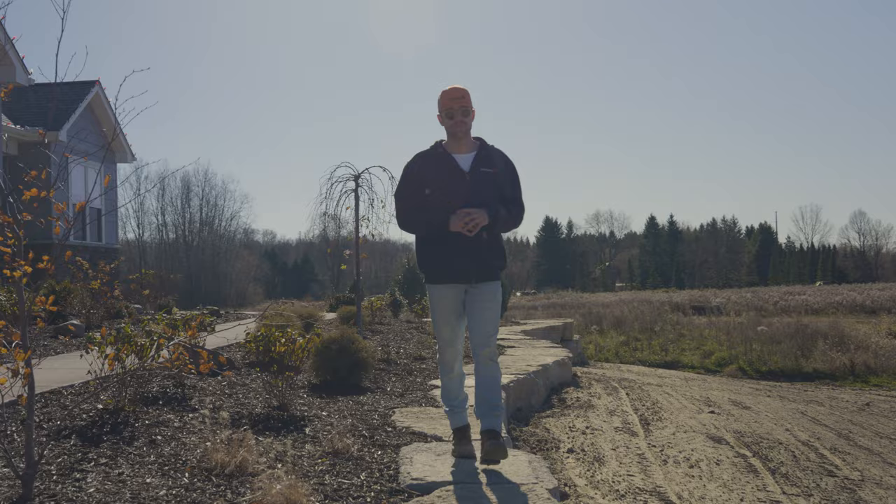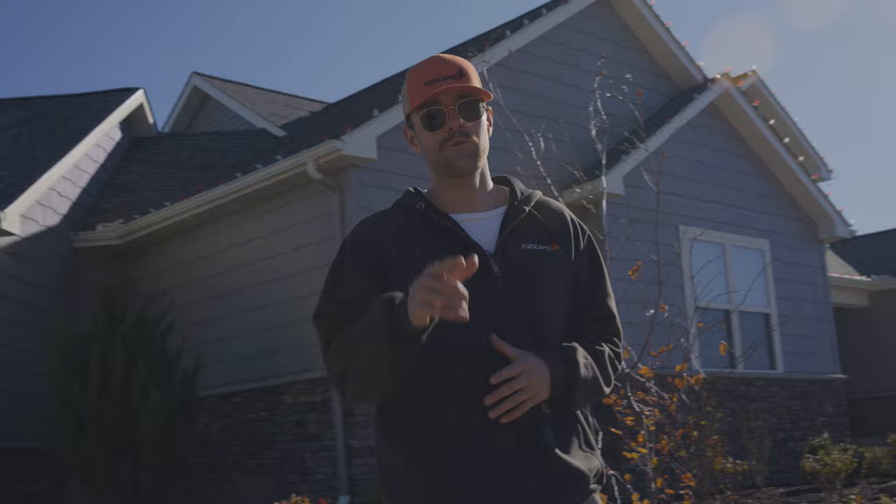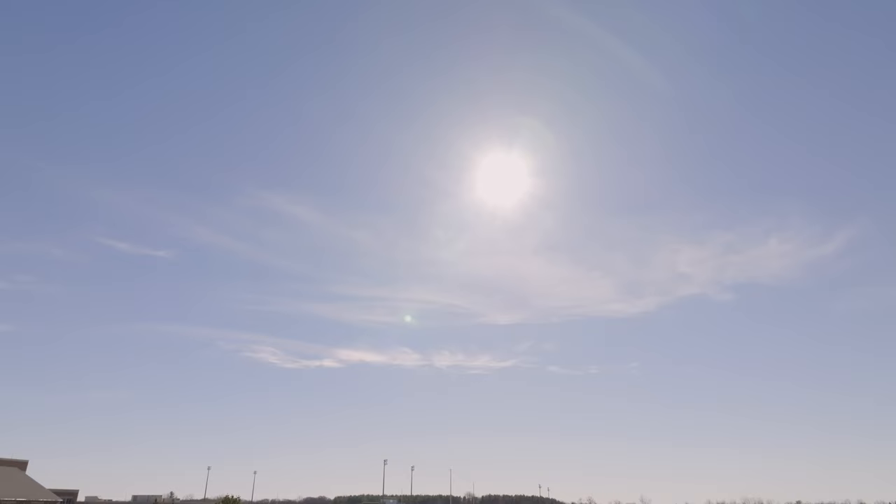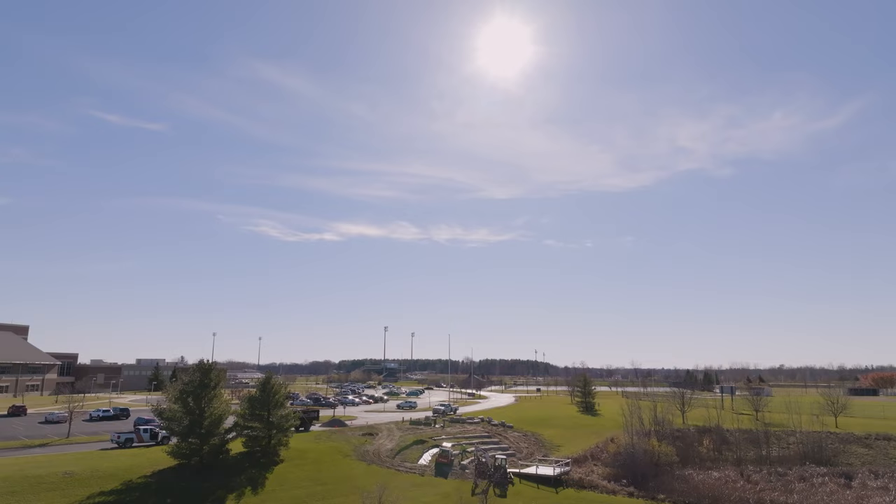It was a pleasure taking you along on this final walkthrough and showing you this landscape with these natural stone walls. Hope you got some good ideas for your yard — looking forward to showing you more of our projects.